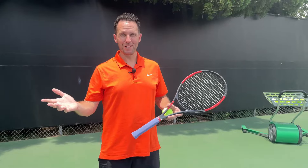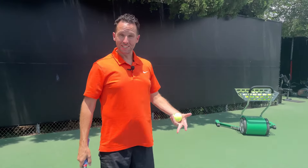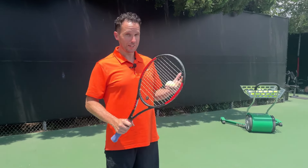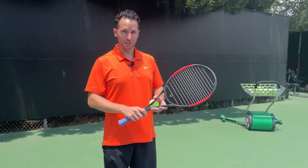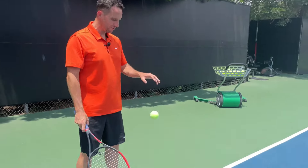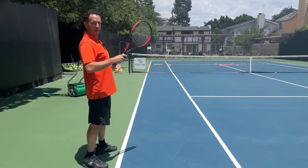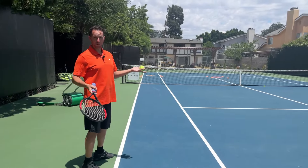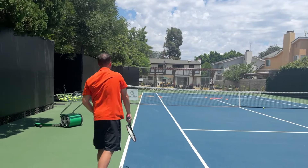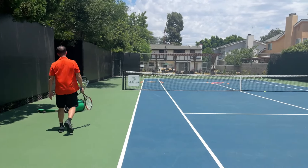A client came to me and was having a bunch of problems with his serve — he was just spraying it everywhere. We did this progression for about five minutes and he was locked in, so it really, really works. Just go ahead and put it to use. Next thing we'll do is take a couple of steps back so we're about halfway between the service line and the baseline, and we're only hitting these at about 40% of our max power. You can even use a little bit of an abbreviated swing if you'd like, and just plop a few right into that target.